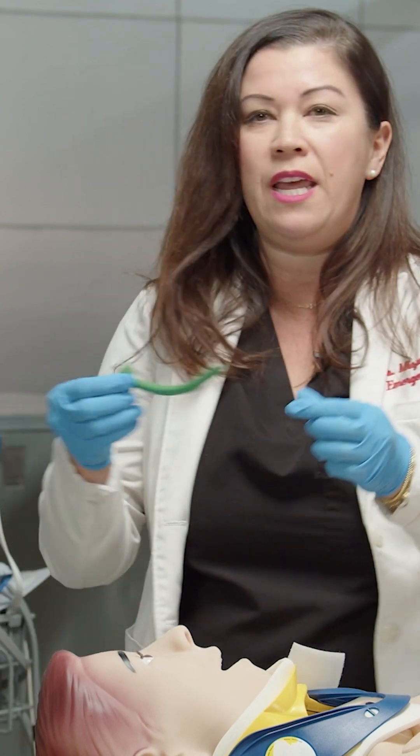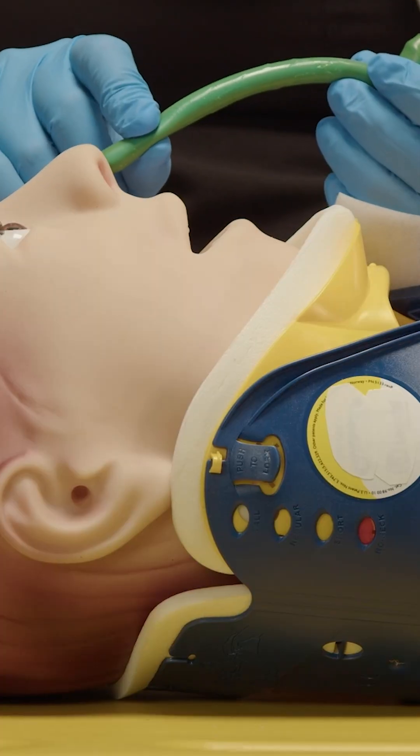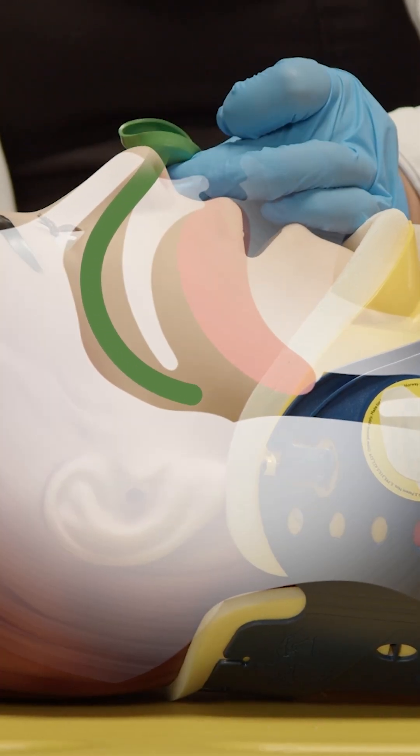Instead, you're going to want to use a nasopharyngeal airway. Remember, this is contraindicated if your patient has a facial fracture — if you have an obvious facial fracture, avoid this. Assuming you do not have a facial fracture, you can go ahead and use the NPA. Lube up the NPA, and then you're going to insert it gently along the septum all the way to the back, down one nostril.